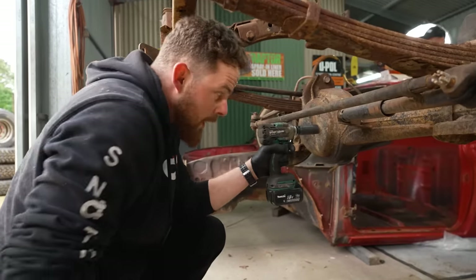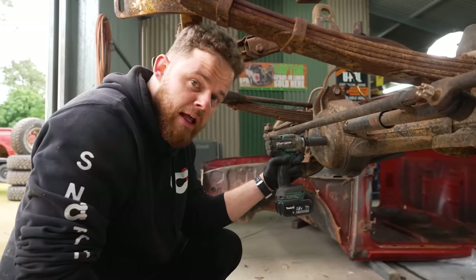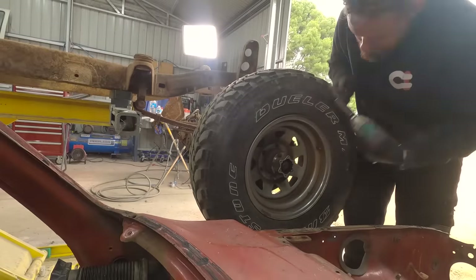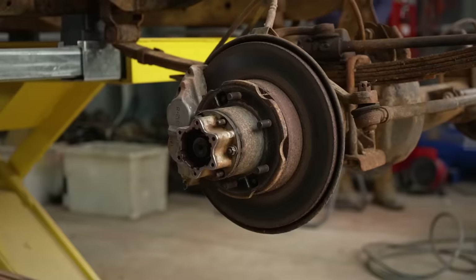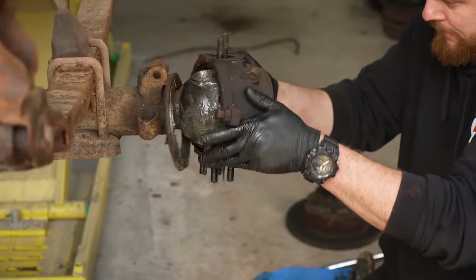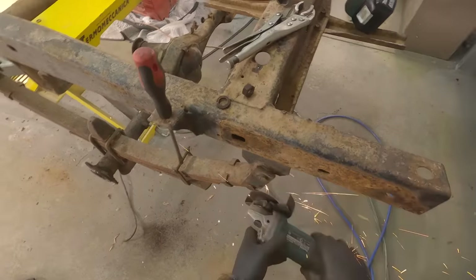Here's a handy tip: if you're working on any vehicle, but rusty ones in particular, and you're draining the diffs, always crack the fill plug first — because sometimes these can be seized, and if you drain all the oil out and the fill plug is seized, you can't get oil back in there. Stripping all the driveline components is pretty straightforward. The main challenge on old vehicles like this is that a lot of things are seized, but the best way to deal with it is to take your time and use penetrant spray — or in my case, I had to cut a few old seized suspension components out.